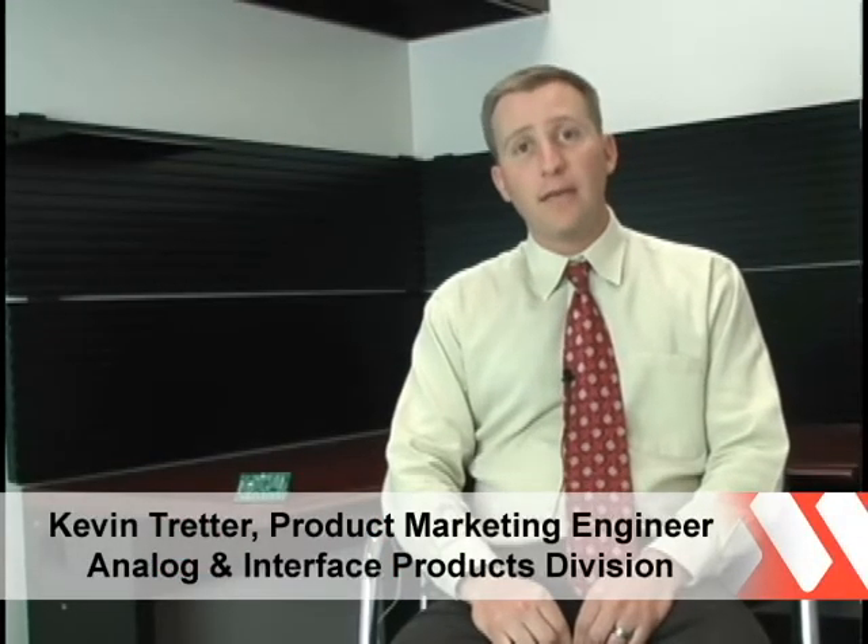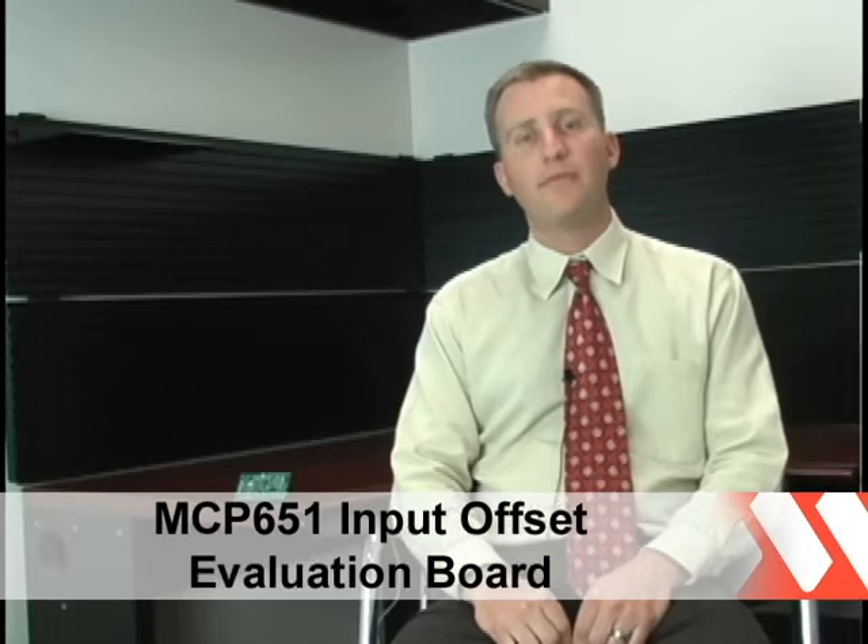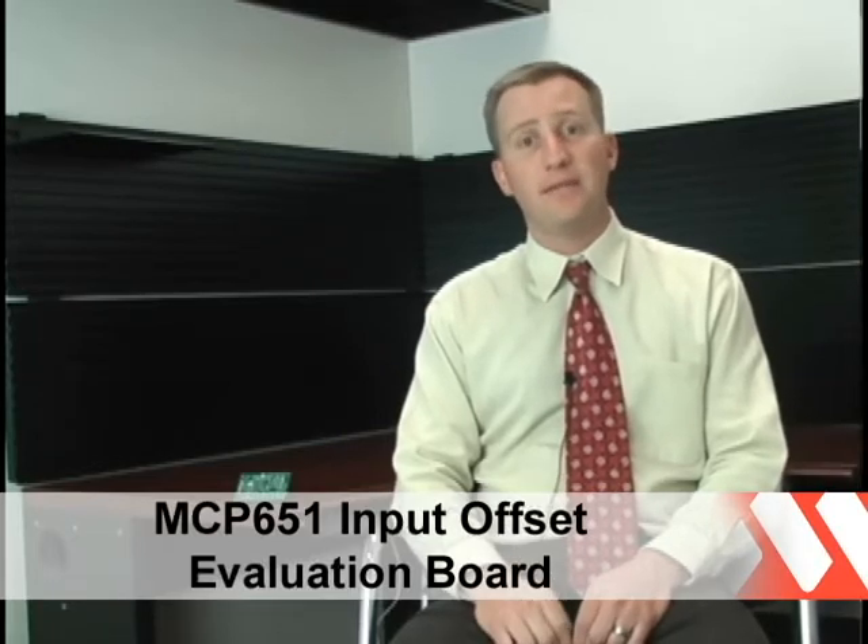Hello, my name is Kevin Tretter, Product Marketer with Microchip Technology. Today we're going to take a look at one of Microchip's latest development tools, the MCP651 Evaluation Board. But first, let's take a quick look at the MCP651.